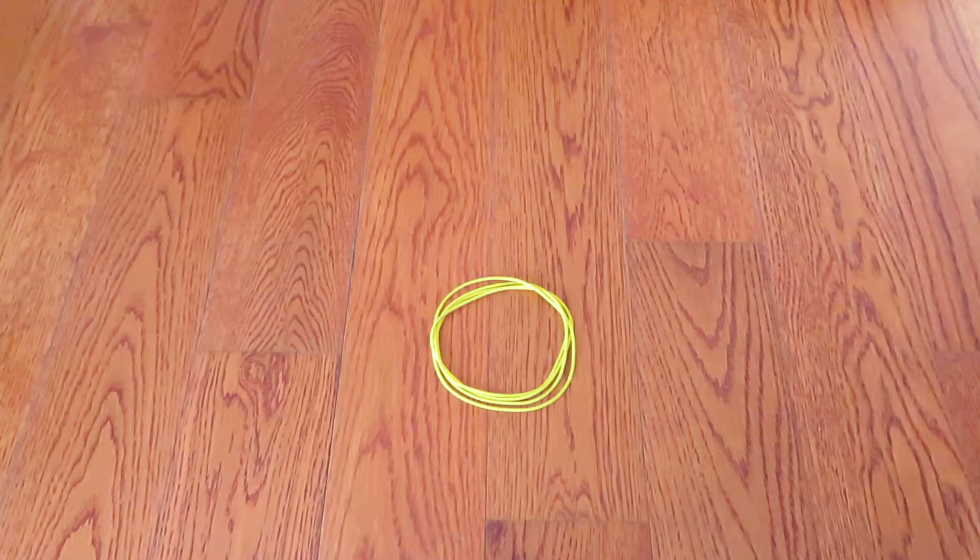Hi everyone! In this video, I'd like to introduce you how to make a rabbit figure with cat's cradle string loop. If you don't have a cat's cradle string loop, please make one yourself. There is a tutorial video link in the description box below. Let's get started!